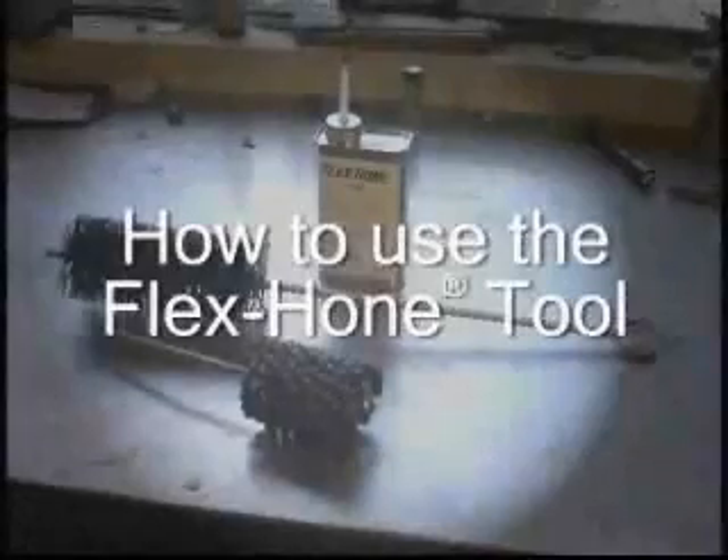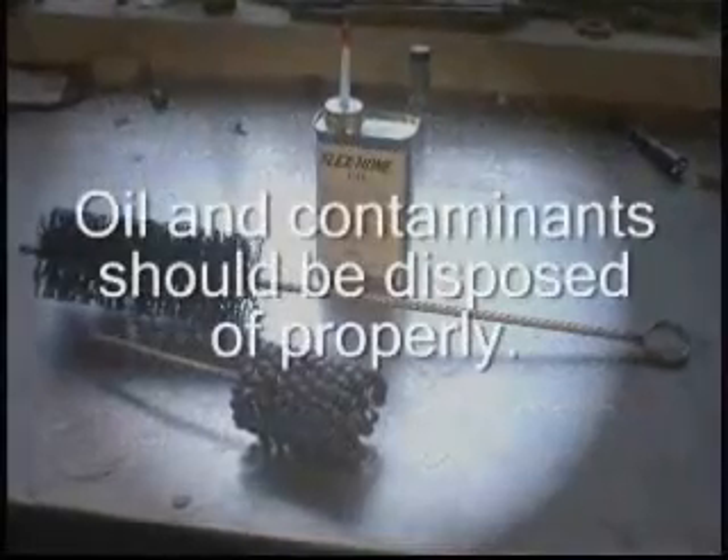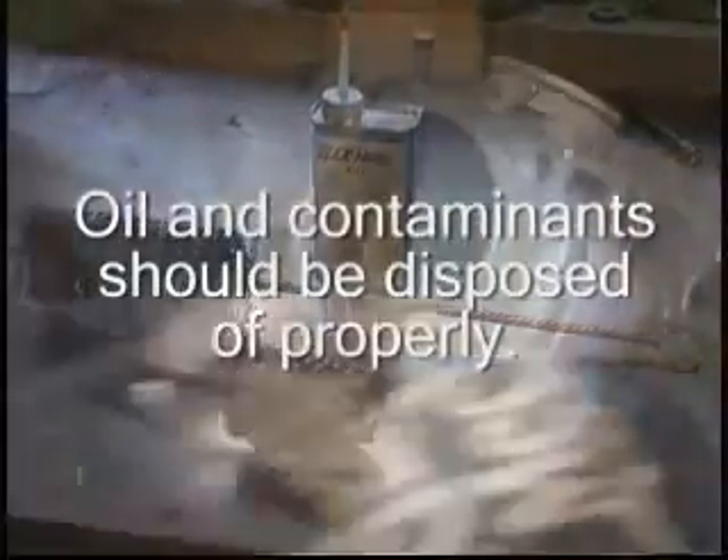How to use the Flex Hone Tool. When using a Flex Hone, we recommend wearing gloves and safety glasses. Oil and contaminants should be disposed of properly.